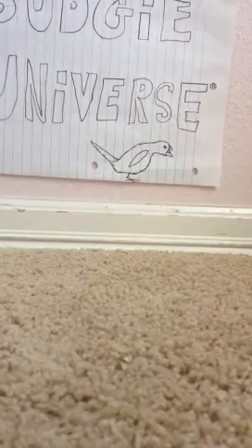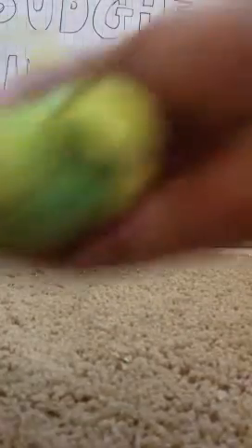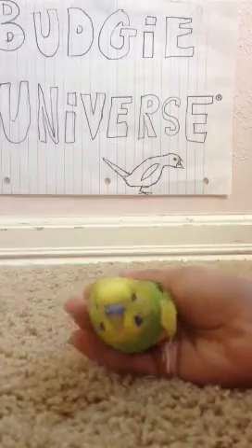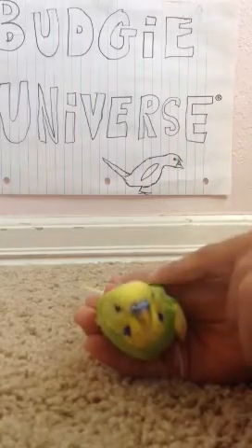And this is Budgie, which we are going to show — Ham getting his nails trimmed. You do not want to, if your bird's nails are clear, not dark, you can see a red line, and you do not want to cut there. So we are going to give you an example.